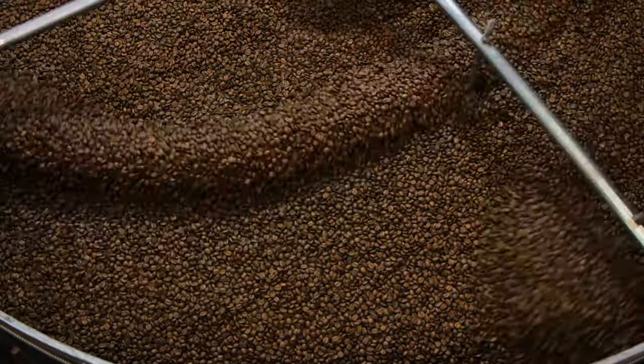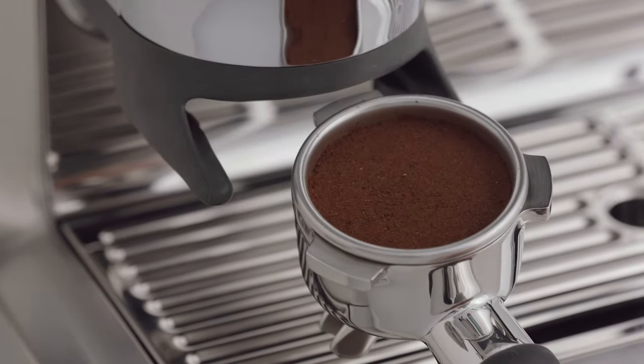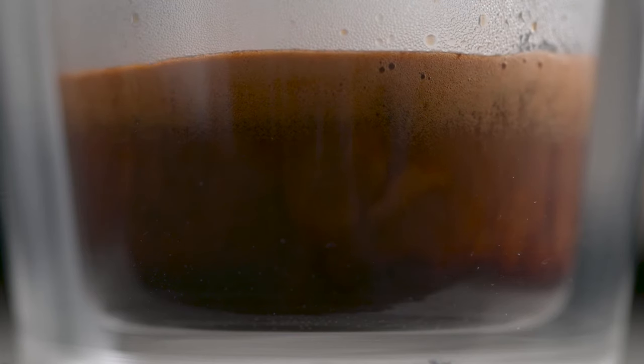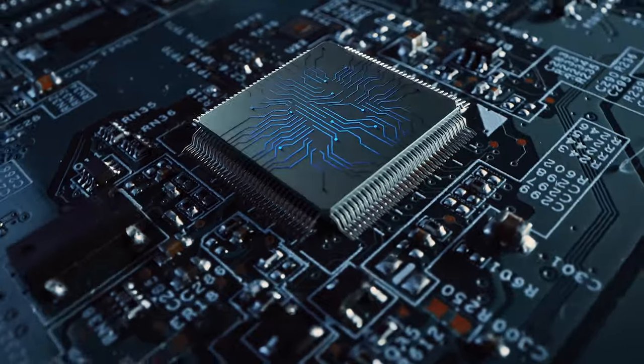Here's where the four keys formula comes in. Key number one: a full-bodied coffee with rich and complex flavors is created using an ideal dose of 18 to 22 grams of freshly ground beans — the Barista Express Impress delivers this. Key number two: a perfectly balanced espresso with sweet, nuanced flavor notes comes from brew water temperature delivered to precisely 93 degrees Celsius, just like a commercial machine, using digital PID technology.